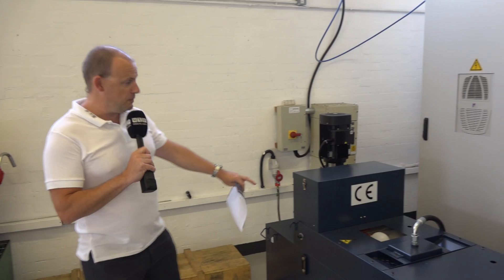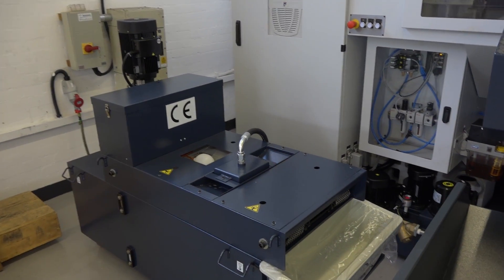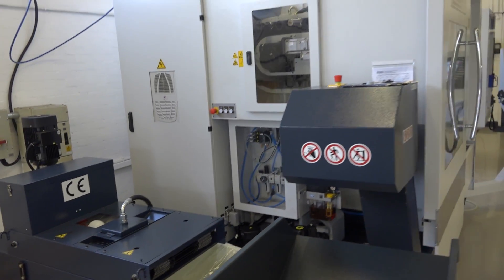Now, we also have through-spindle coolant at 22 bar, and we also have oil mist filtration and mist extraction on the machine as standard.